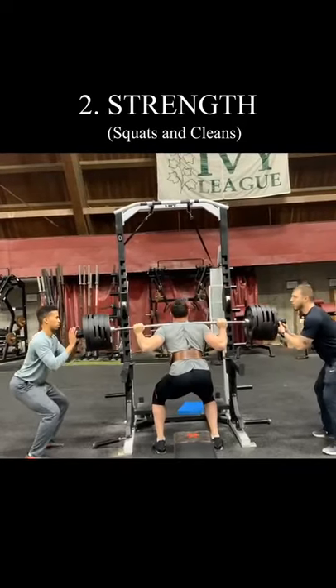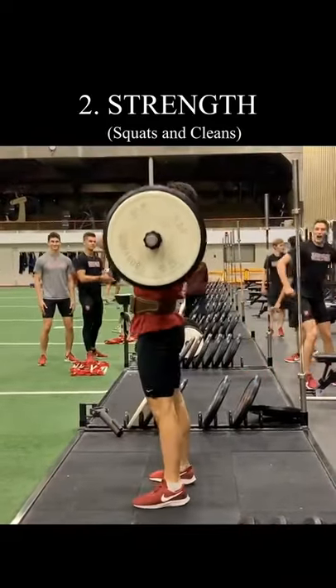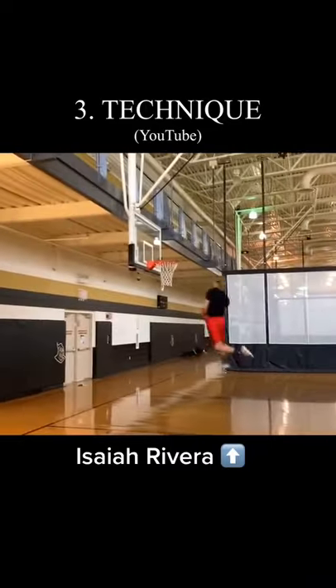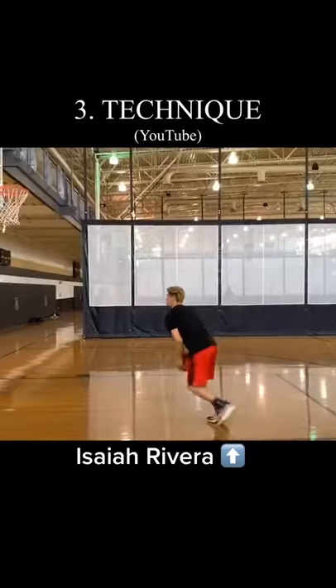Strengthen in the weight room will bring your jumping ability to another level. Train full range of motion to get the most out of your legs. Technique will add a few more inches to your vertical and prevent you from getting injured. Study Isaiah Rivera and other professional dunkers on YouTube.